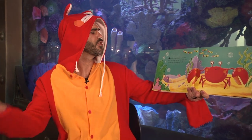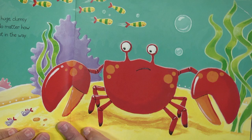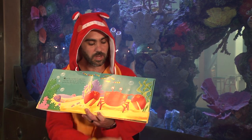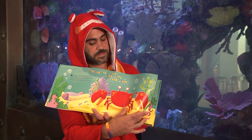Nipper the Crab hated his huge clumsy claws. Snip snap, clip clap — no matter how hard he tried, they always got in the way. Look at his claws — they're about the size of his body. His eyes are really small though; look at those little tiny eyes.